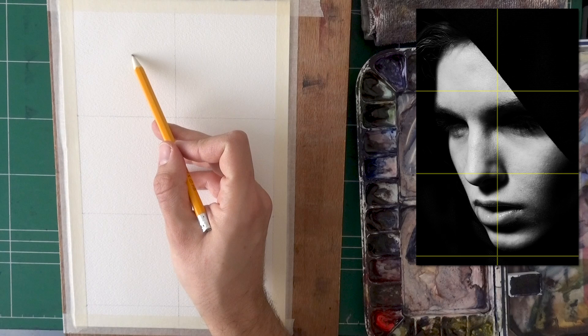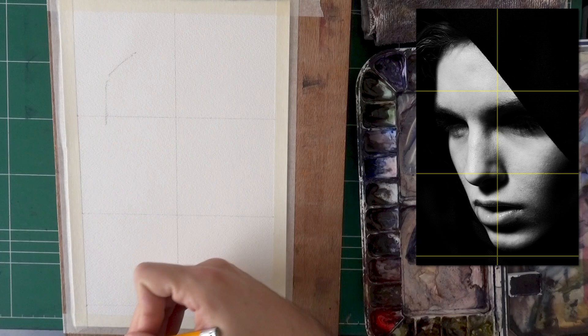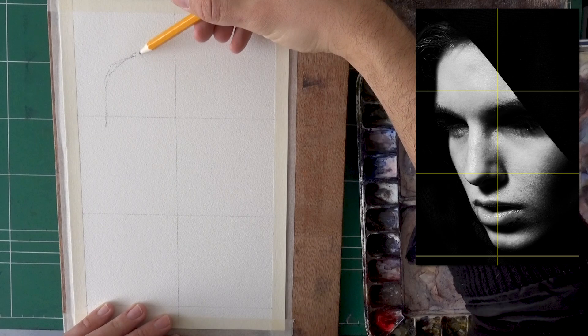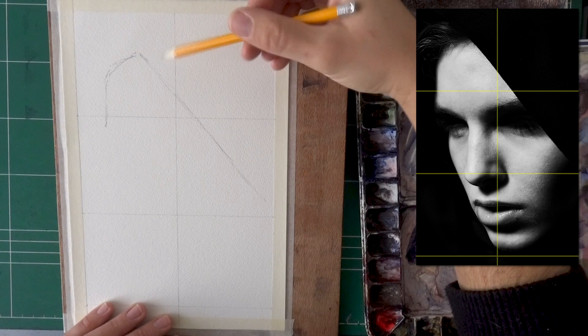I can see that the top of her head is somewhere around here — this line — and then it starts from somewhere around here. I'm guesstimating, and I can do that because we're using the grid method so the overall proportions won't be lost. This is really where you have to put emphasis on shapes. What I'm doing is drawing shapes — not drawing the details. I'm not going to draw her eye and her eyebrow. I'm just drawing shapes. Here I'm not drawing a cloth draped over her head; I'm actually just drawing the shape as I see it.